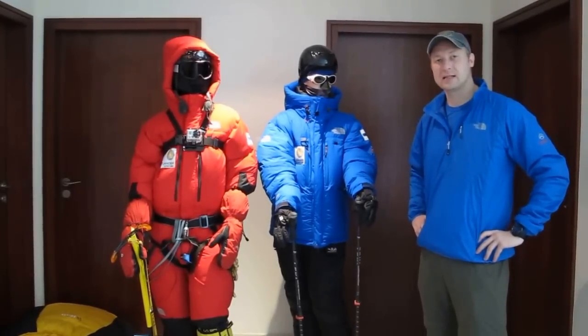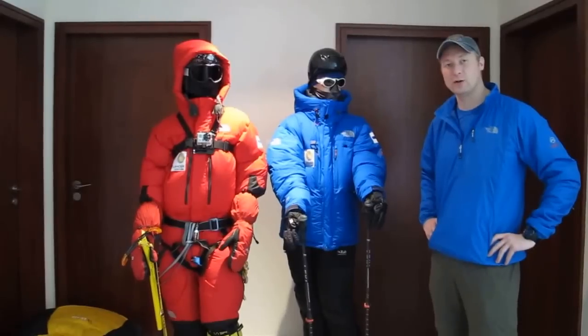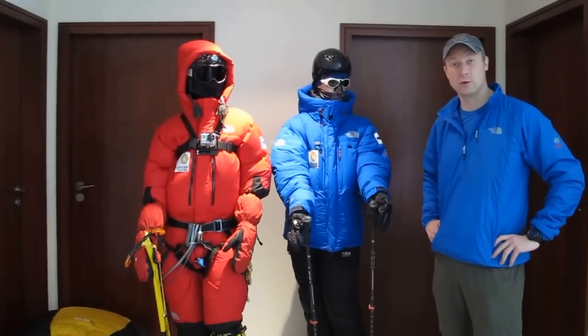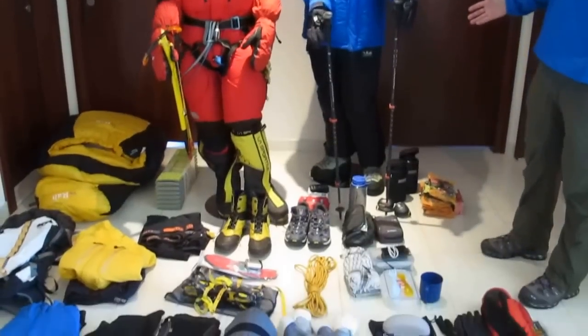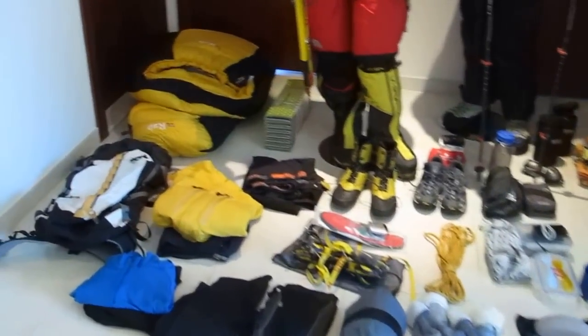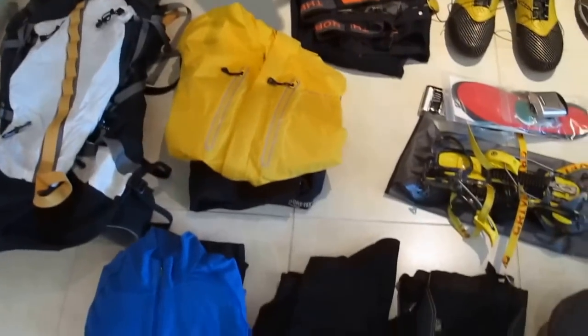Hi guys! I've spent the last 10 days in Europe picking up gear from my expedition to Mount Everest and I wanted to give you a little overview of what kind of equipment comes along for a two-month expedition to the highest mountain in the world. As you can see, it's not long — weight is always an issue on high-altitude expeditions and therefore we only carry with us what we absolutely need.